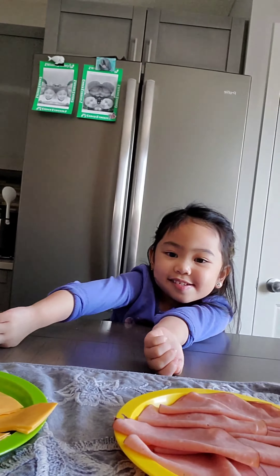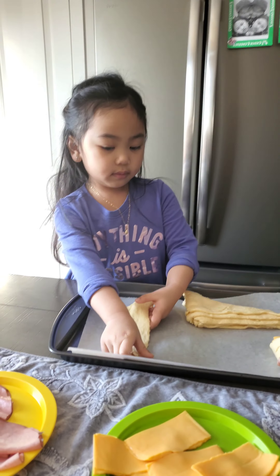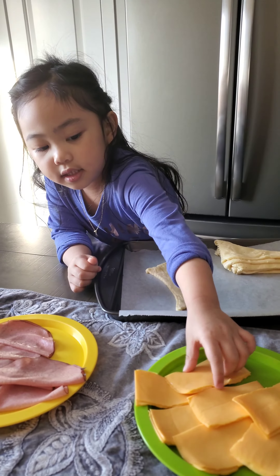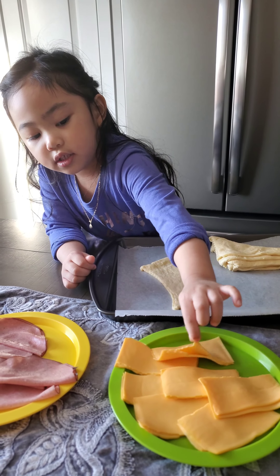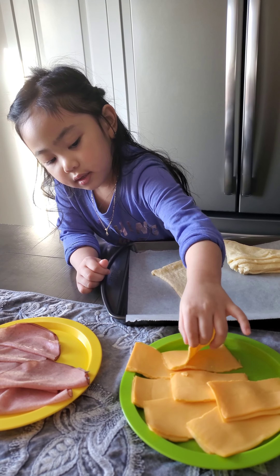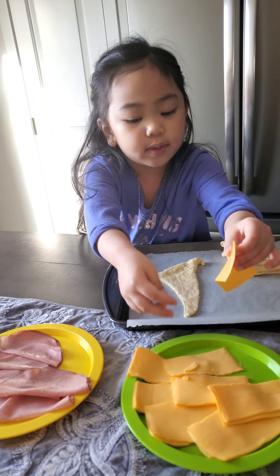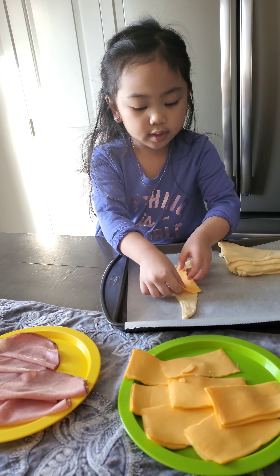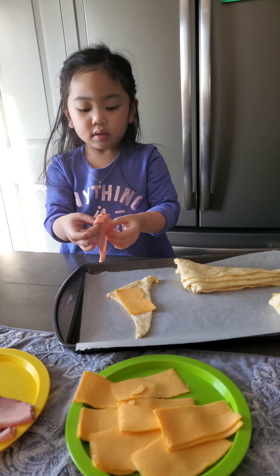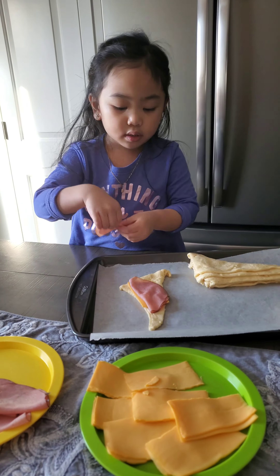Can you show me how to do it? Grab a dough. And then add a cheese. And a ham. And another ham.